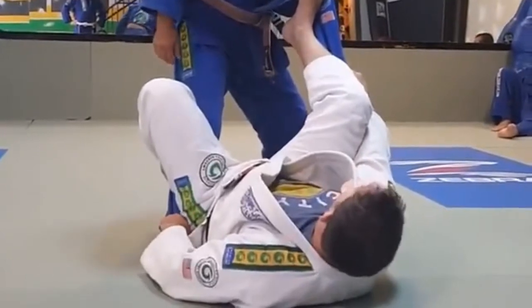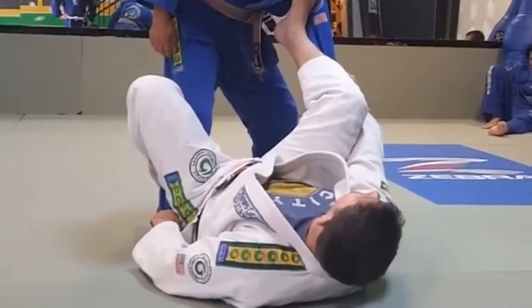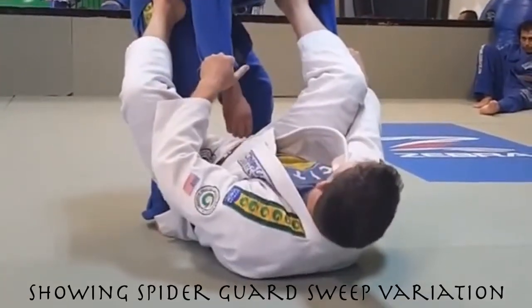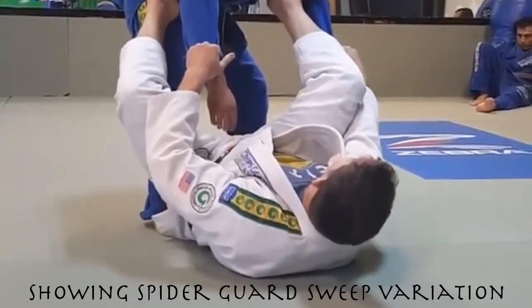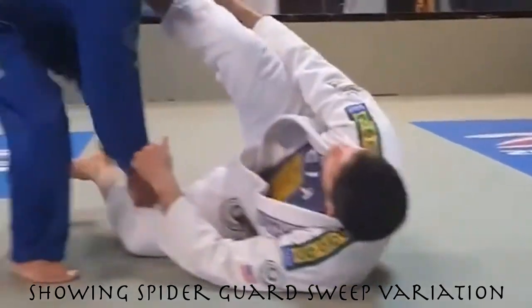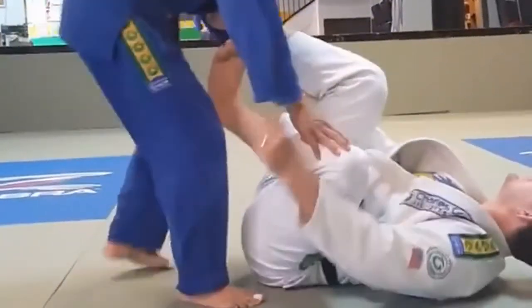This control here is important because from here I open a lot of things for me. If I have to put both hands on his sleeve, the guy can easily walk around. There are a lot of things I can still do here, but I'm going to have to deal with some of this.